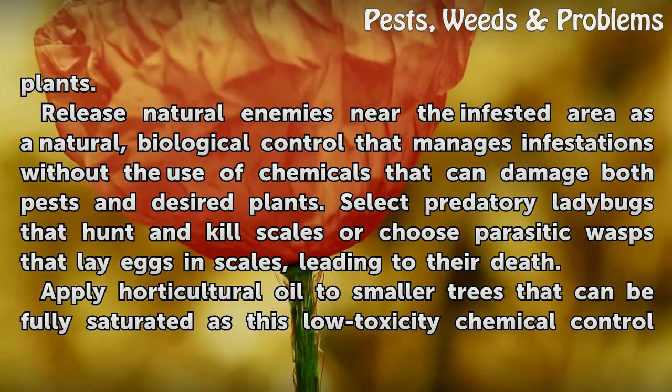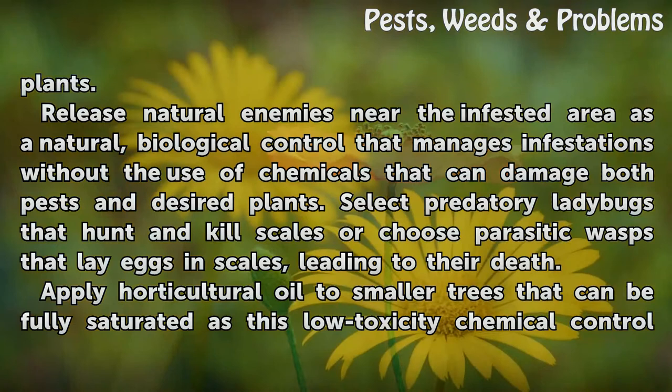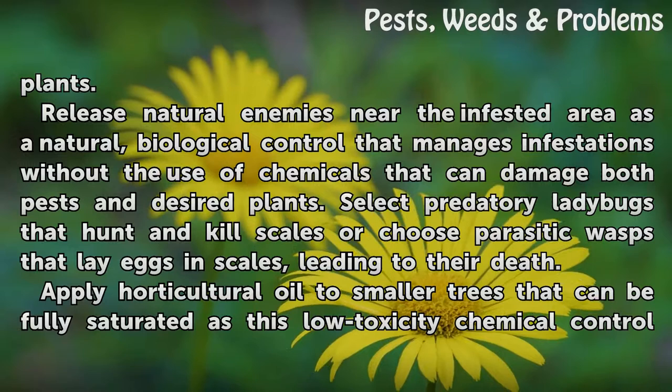Release natural enemies near the infested area as a natural biological control that manages infestations without the use of chemicals that can damage both pests and desired plants. Select predatory ladybugs that hunt and kill scales, or choose parasitic wasps that lay eggs in scales, leading to their death.